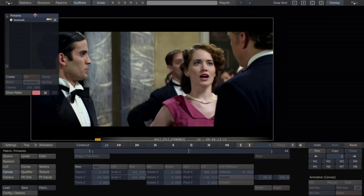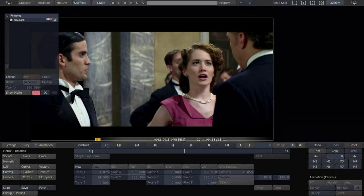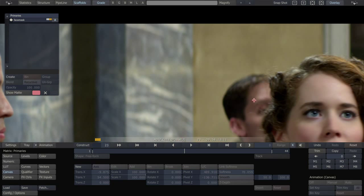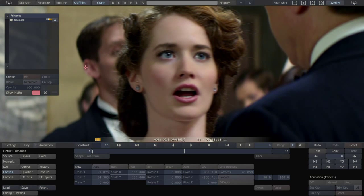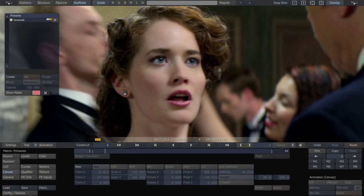So that is a little bit of basic beauty work, all in Scratch, in real time, at full res. Let's take a close-up look at her to see what effect it had. Very nice. Thank you for watching.